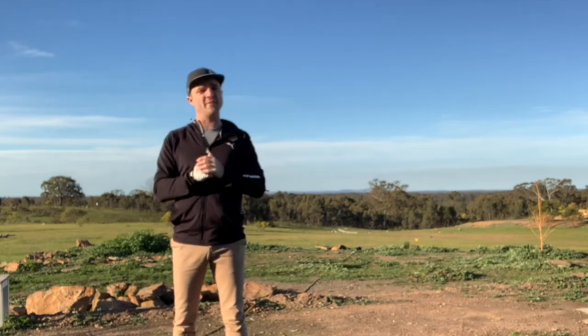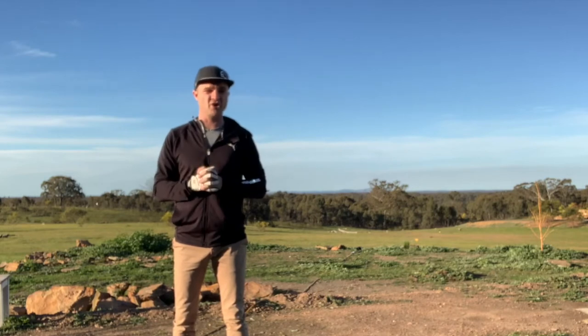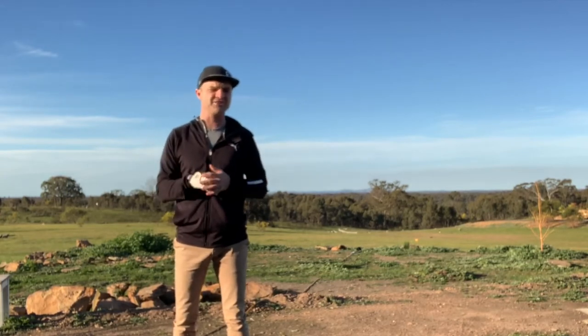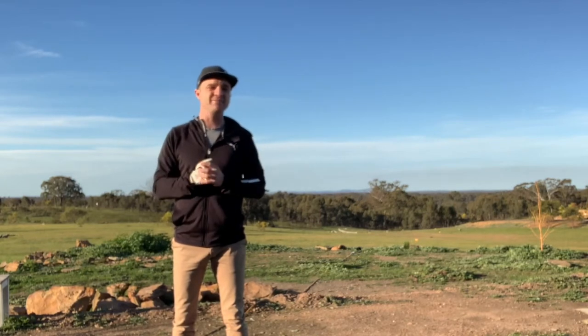Recently, for the first time ever, I got myself fitted up and went into my local golf pro, Drummond Golf here in Oz, and they sized me up, checked out my swing, all that sort of thing, said I was awesome naturally, and then basically gave me four different sets of irons to try.